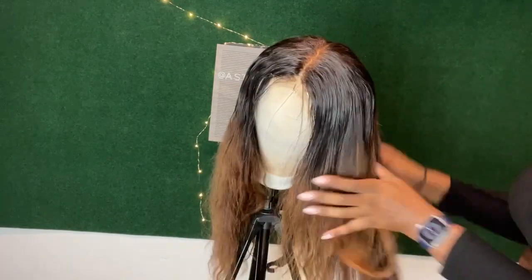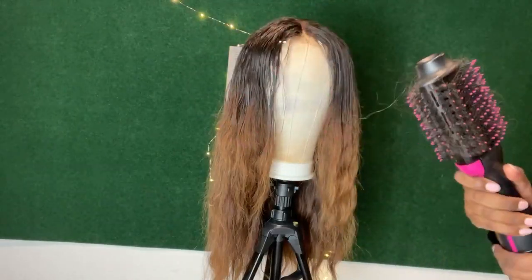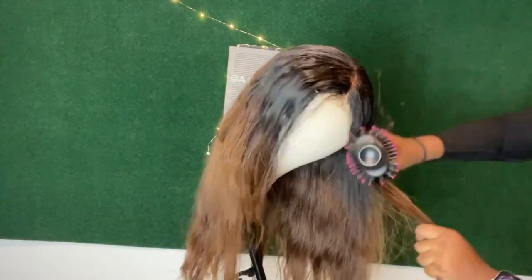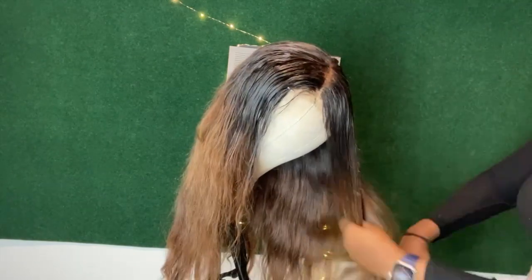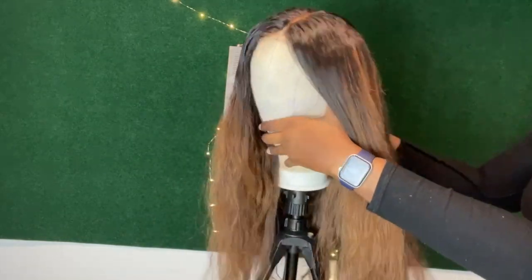I'm showing y'all what you should always start off with when you're doing a new style. To start, I'm going to take this Revlon brush — I'll link it in the description — and I'm just going to run it through all the hair without parting it, just so I can loosen up those waves a little bit.